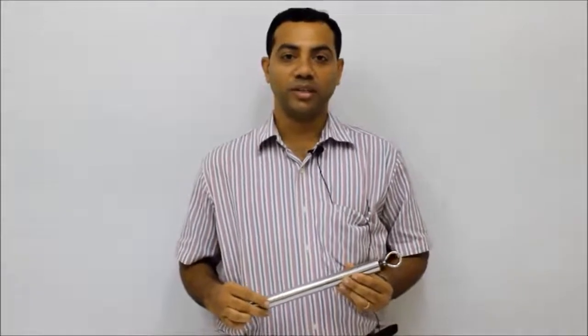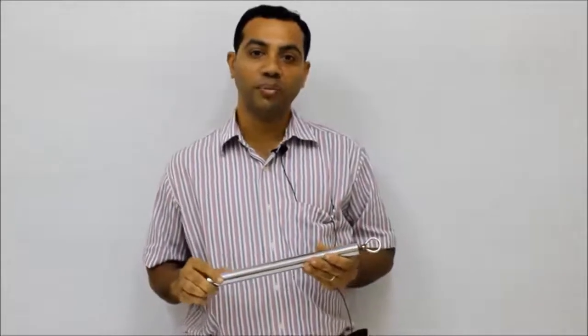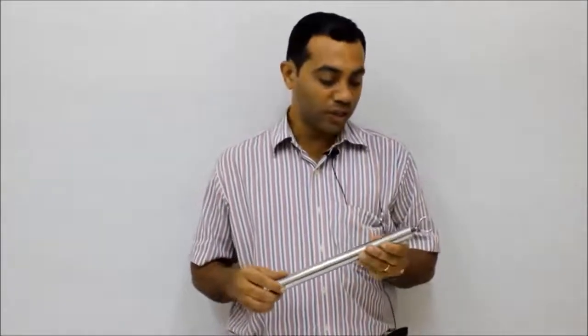Welcome to Permanent Magnets Limited. This is the magnetic rod, used for identifying and suppression of iron contamination from any powder or liquid form. A single magnetic rod is used for detection and separation of iron contamination.